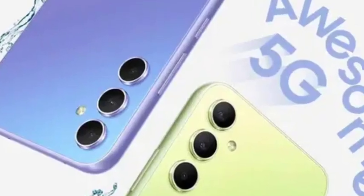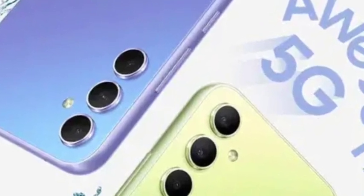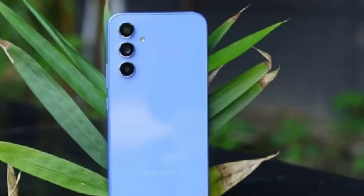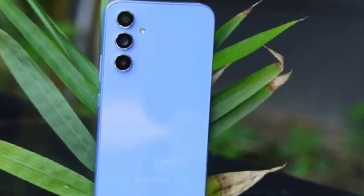Talking about the performance, it comes with the Exynos 1480 processor, which is a 5G chipset — a powerful chipset.